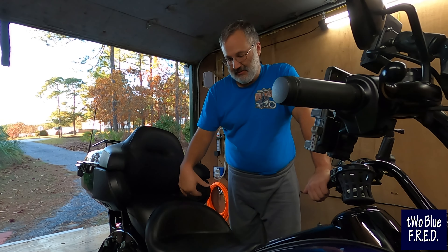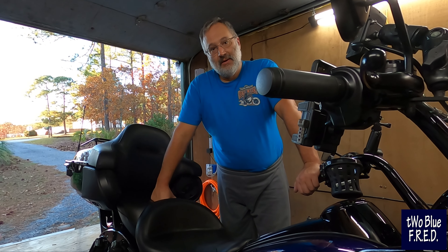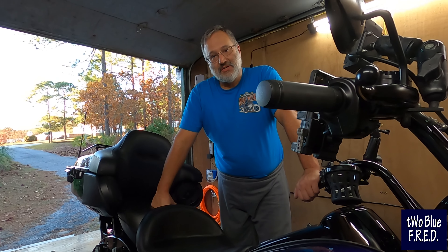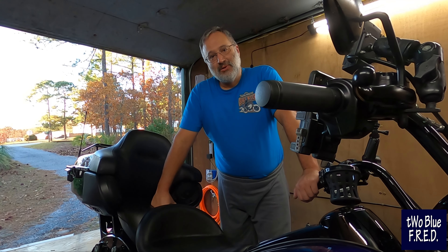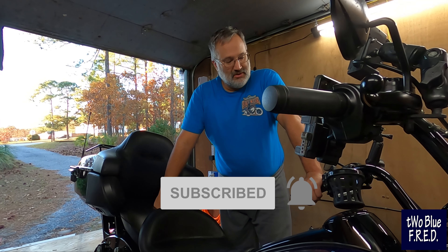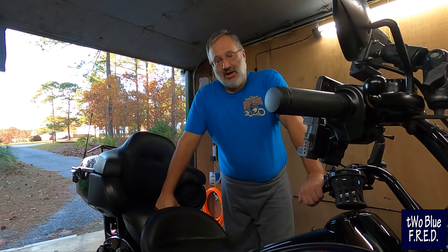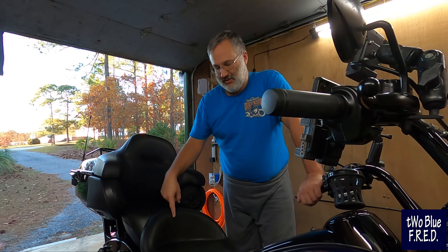We've got to still put the bags back on and the cover plates back on, but that's easy stuff. We appreciate you guys watching. As always, hit that subscribe button, ring the bell, give us a thumbs up, make sure you're notified of new content. We appreciate you watching.